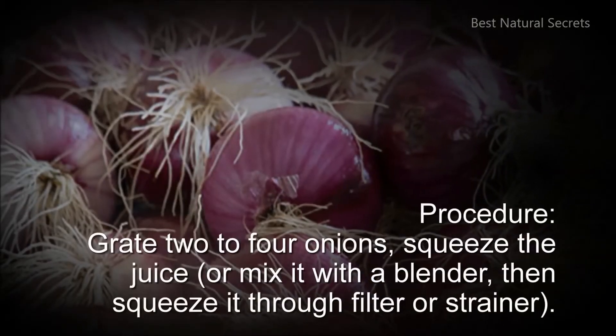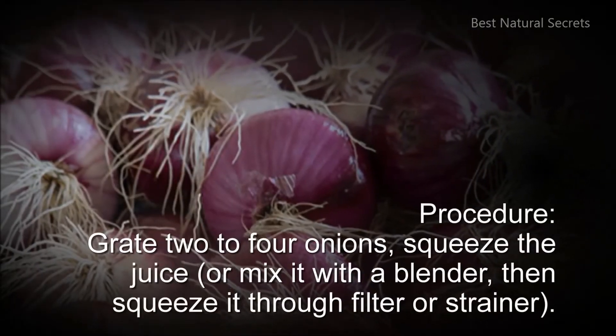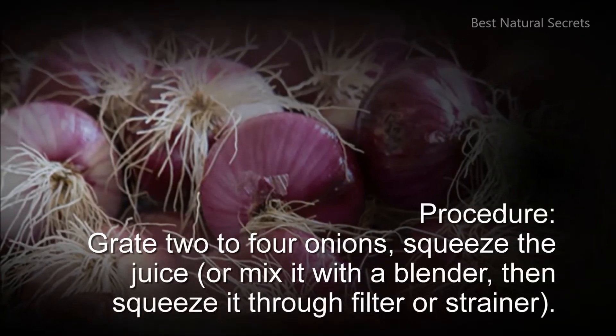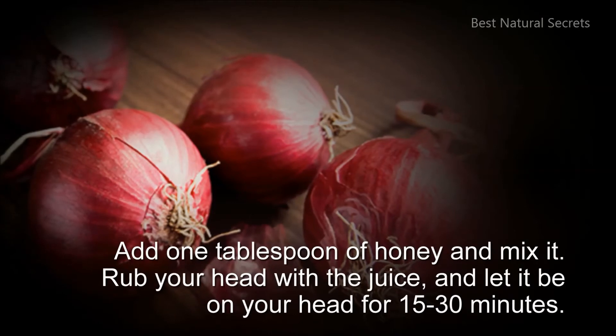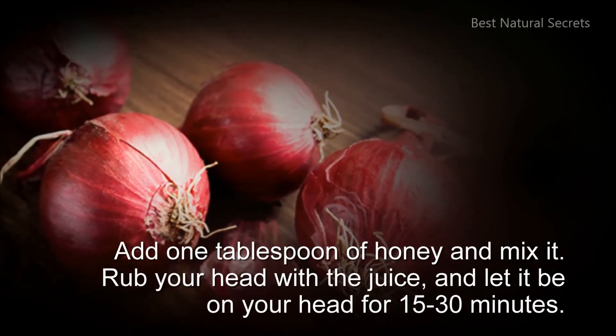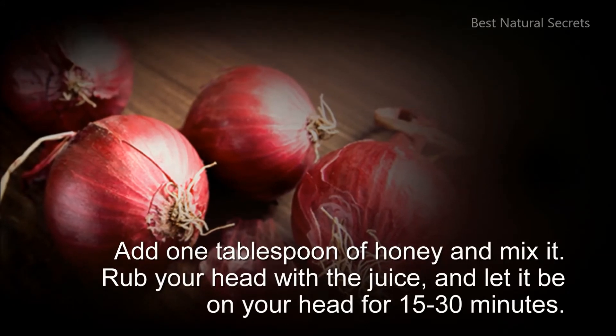Procedure: Grate 2-4 onions, squeeze the juice, or mix it with a blender, then squeeze it through a filter or strainer. Add 1 tablespoon of honey and mix it. Rub your head with the juice, and let it sit on your head for 15-30 minutes.